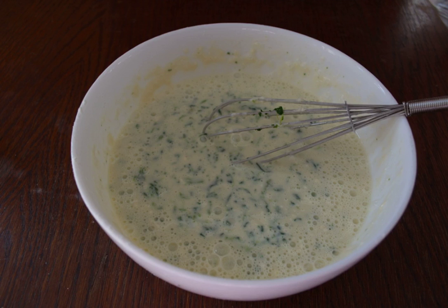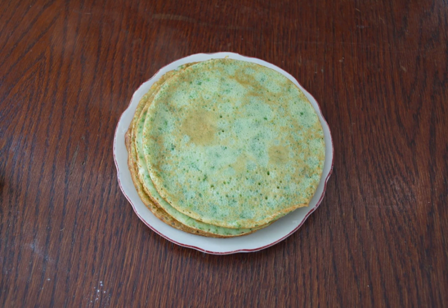Next I will use frozen spinach. It is sold molded into small briquettes and has already been chopped, so I just defrost it and add it to the dough. If the spinach is fresh, it should be washed, cut, and boiled for two to three minutes in boiling water, then flipped on a sieve. Add spinach to the dough. To achieve uniformity, you can move the dough into a blender and whisk. Add two tablespoons of vegetable oil to the dough and whisk.